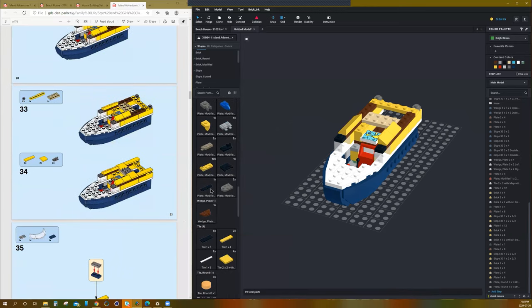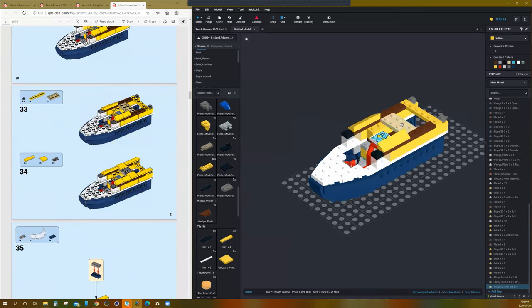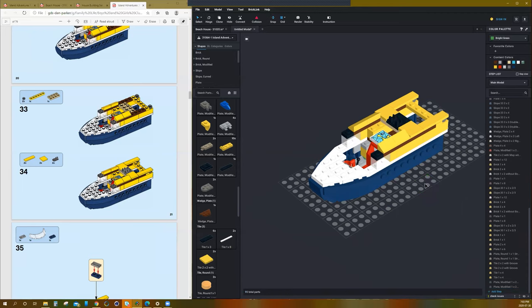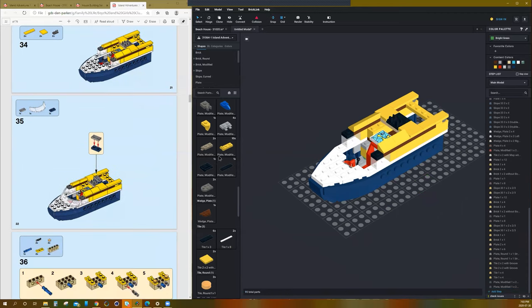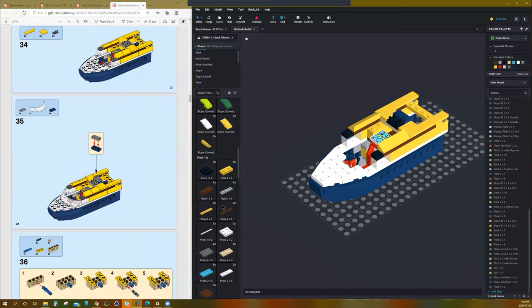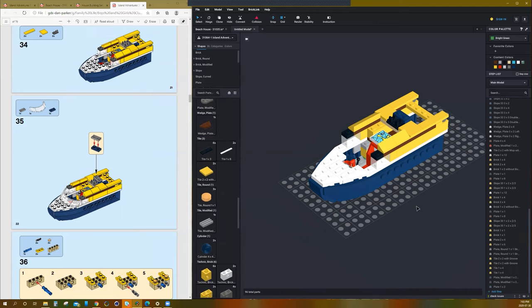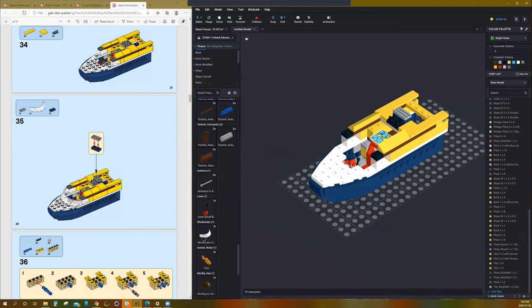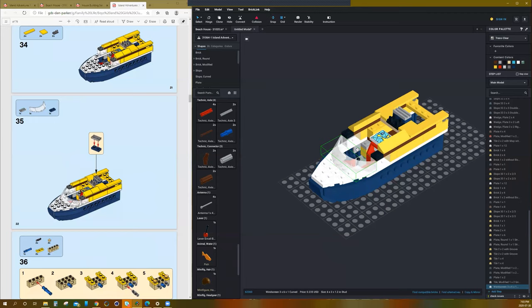Next thing we need to do is some 2x2 tiles and some 1x4 tiles to make it nice and smooth. Then some black modified pieces that go here and here. And then a blue 2x1, and that nice cool bent wooden or grate piece. And a windshield — there it is. Windshield: check. Cool.